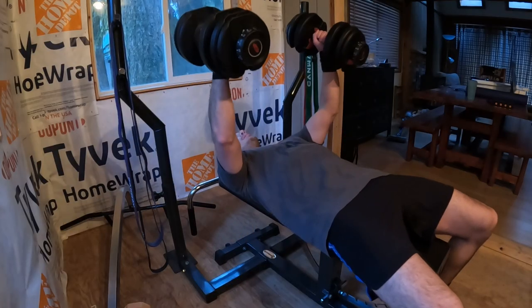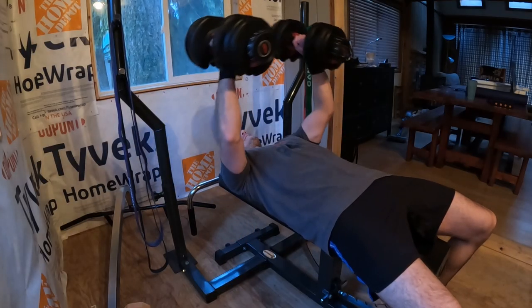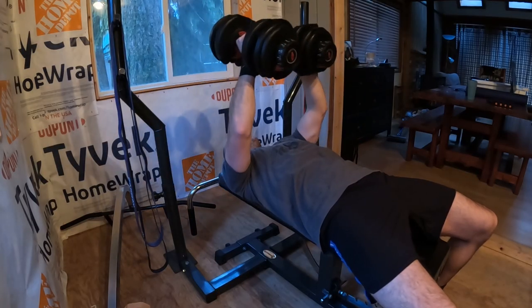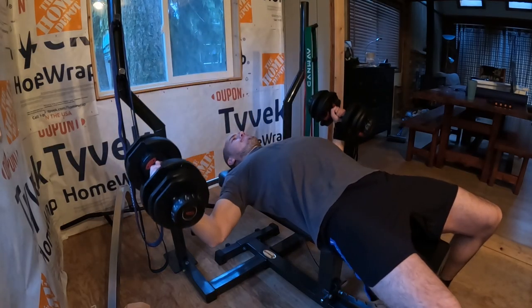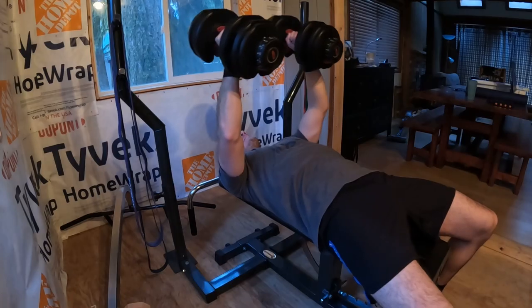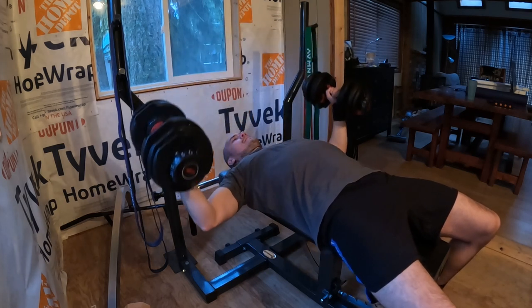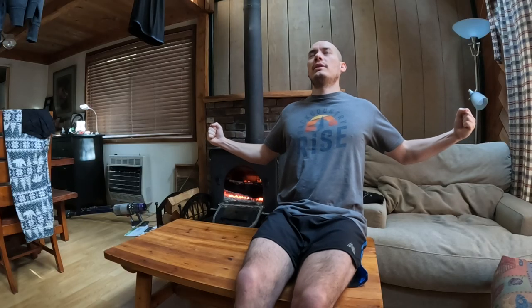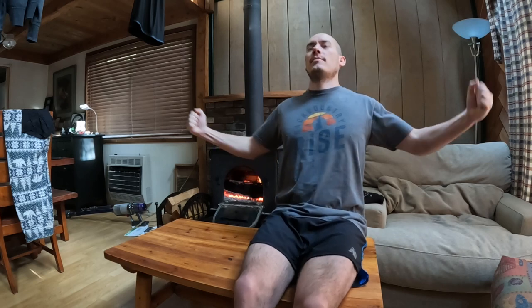Next I did some dumbbell chest flies. It kind of replicates what you see people doing in the gym with cables — pulling them together — but since I don't have cables up here, the chest fly with dumbbells replicates that. You can go a little too far at the bottom, so I stay in control the whole time. I squeeze throughout, and intuitively know when I've got a good enough stretch before bringing it back up to the top.